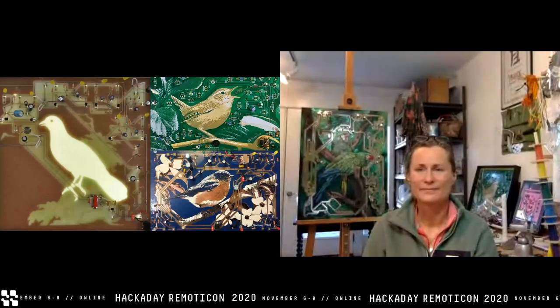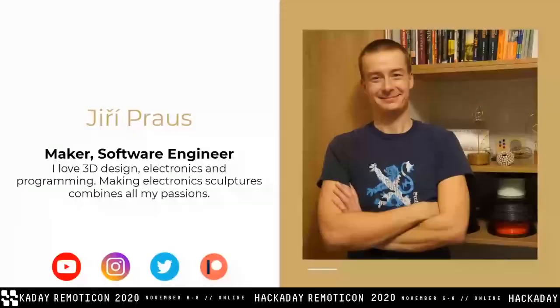Hi everybody, I'd like to welcome you to this workshop as well. I'm Yuri Prowse, a software engineer and maker from the Czech Republic. I made my first sculpture two years ago, inspired by Mohit Bhoite's work. I totally fell in love with it — it's not only a way to create something unique and beautiful, but it's also pretty challenging because you need a wide spectrum of skills and techniques, from metalworking and woodworking to hardware and software engineering. And that's what makes it fun.